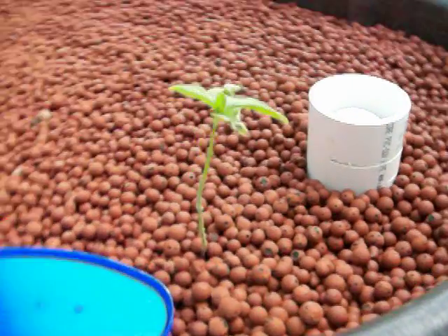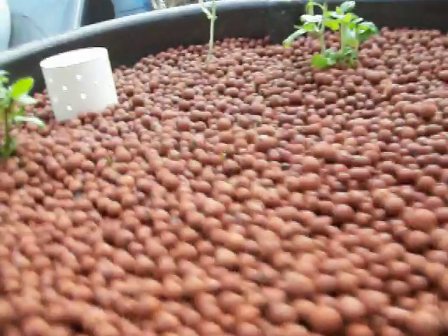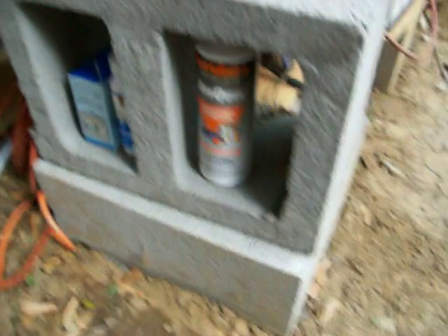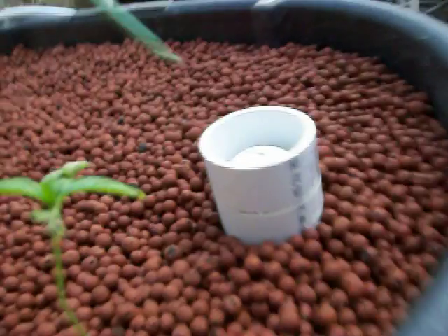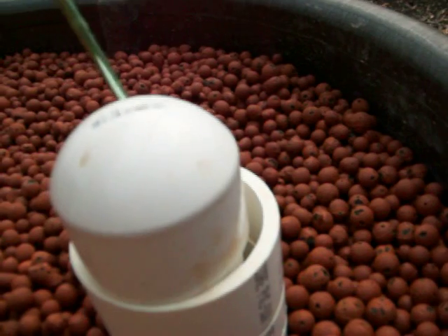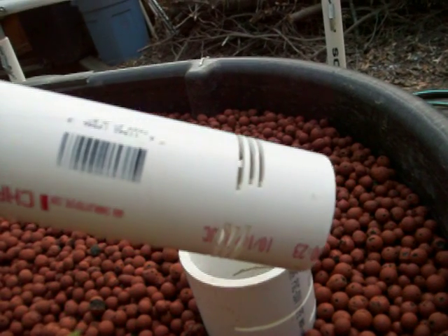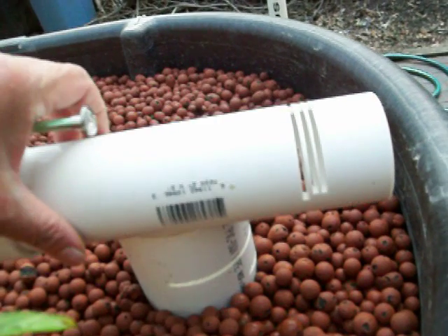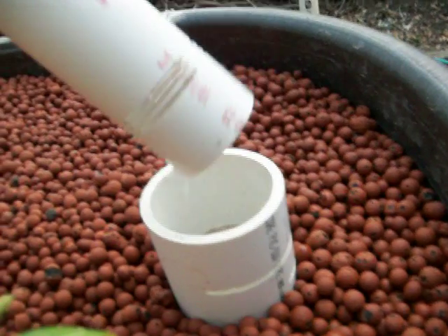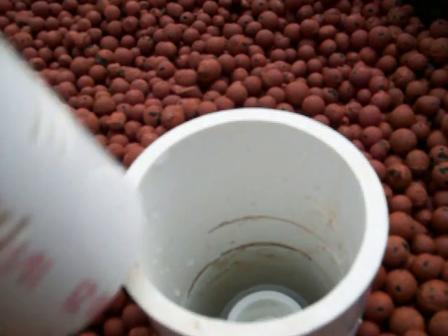This is my last grow bed over here. One of the nice things about having cinder blocks is they serve as shelving. I used this crochet hook to pull stuff out. I wanted to show the way I'm now doing my bell siphon. At the bottom you need to have something so the flow can go through, and I'm able to just slice that with a miter saw. I also used the miter saw to slice into this media shield.